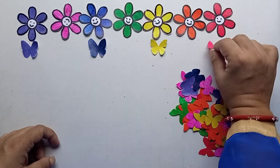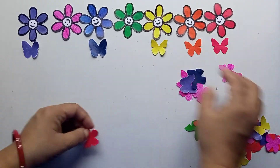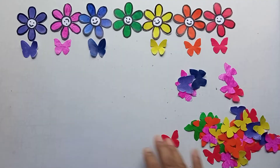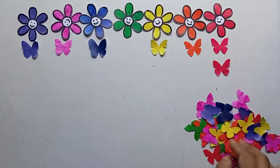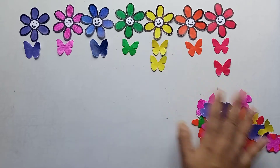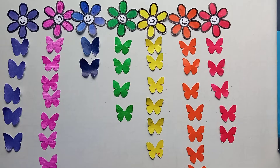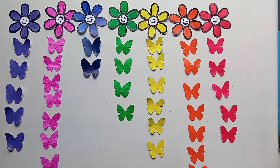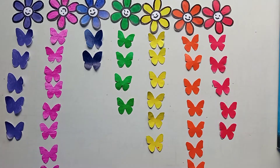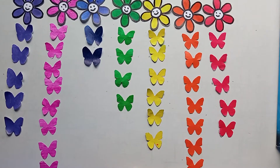Yellow, red, orange, indigo — like this they can place the butterflies in front of the matching flowers. Now again red, again yellow, now green — green goes here. As many butterflies as I have made, I can place each one in front of the matching flower. Now the child has placed all the butterflies according to color. This is a very interesting activity, it looks beautiful, and it is related to spring season so children can learn about spring very easily.